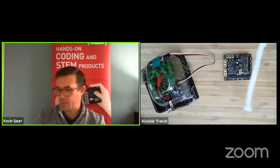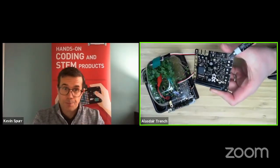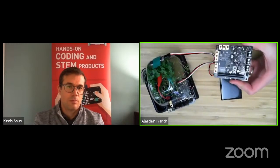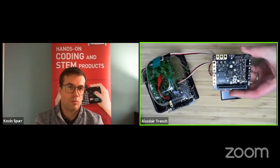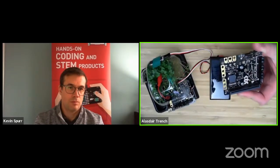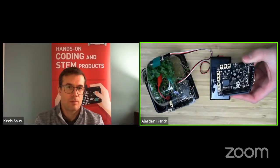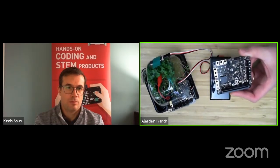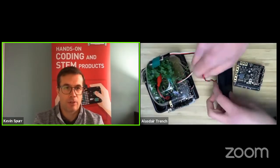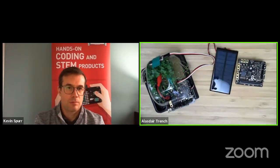There are some extra features on the board. One terminal block is a solar power input that accepts a solar panel — we sell a suitable one. With rechargeable batteries in the battery cage, you have an alternative to a wall supply. Even in British autumn and early winter sunshine, that fully charged the batteries in seven hours and kept it running indefinitely. A reverse-blocking diode is included as a safety feature so there are no issues charging the batteries. You just screw in the bare leads with the included screwdriver.